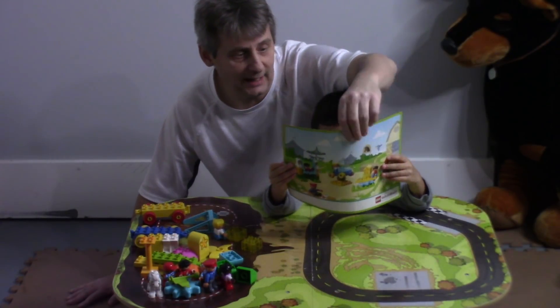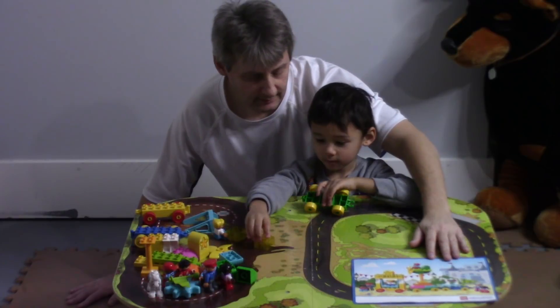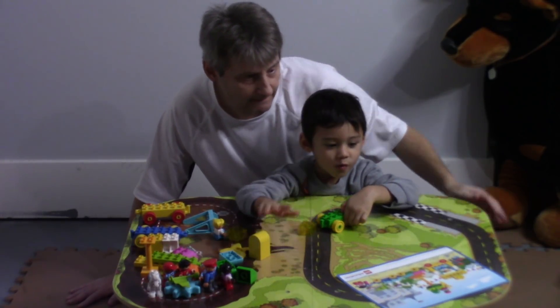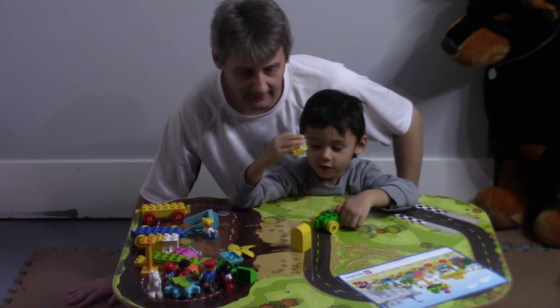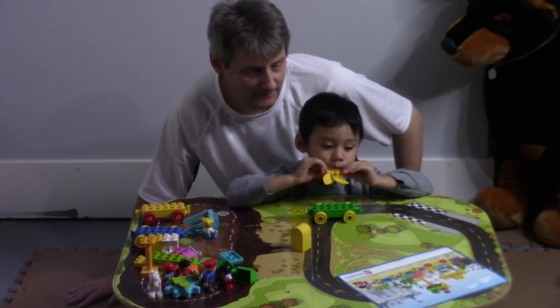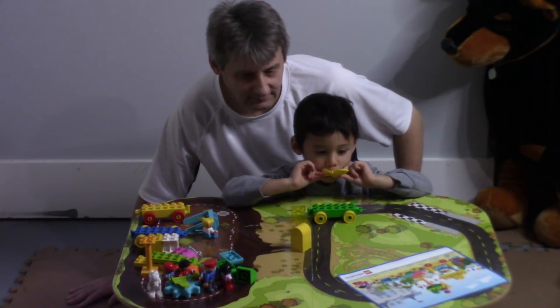Are you ready, little guy? Yeah. What color are we looking for, Harry? Blue. Blue.